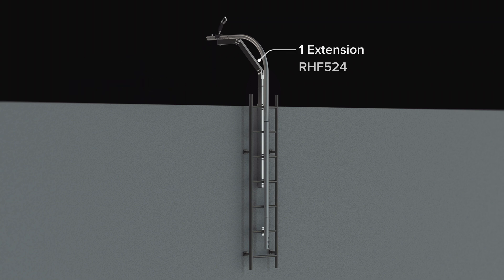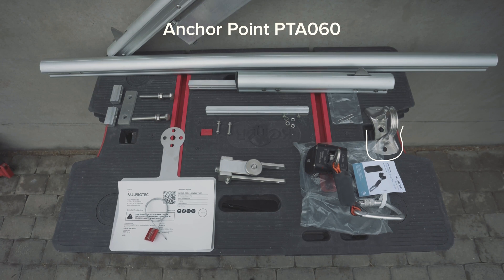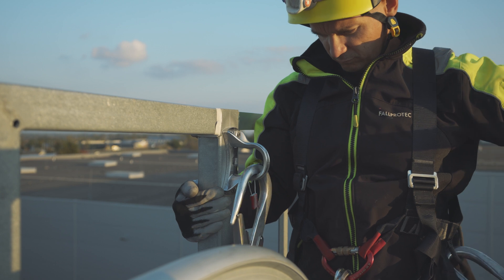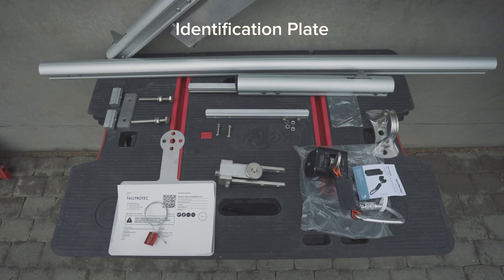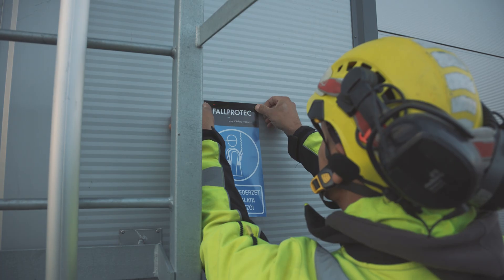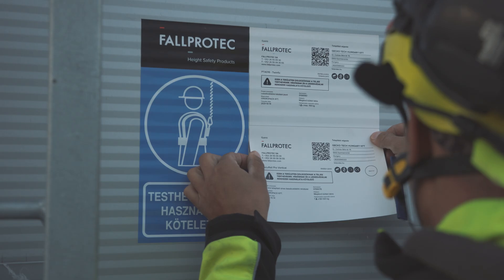The extension RHF 524 is not to be considered as protection against falls from height. An anchor point should be provided on the roof at the exit of the ladder, allowing the user to attach themselves with a lanyard fitted with an energy absorber. An identification plate must be installed near the entry of the system in the area where users attach themselves — this is a mandatory requirement.